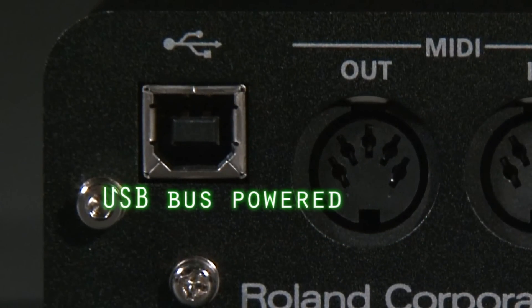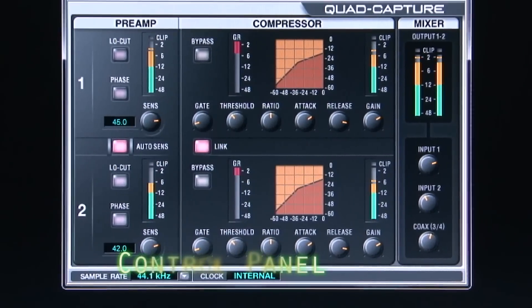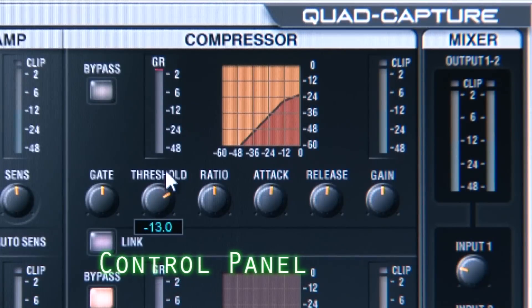Low noise, wide-ranging power supply, and is USB bus powered. Graphical control panel software provides fast, intuitive control of the VS preamps.